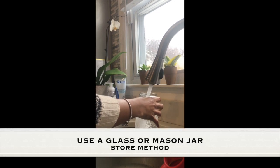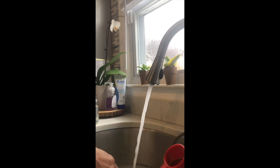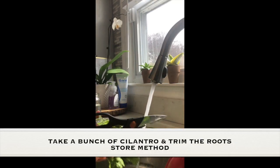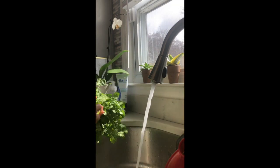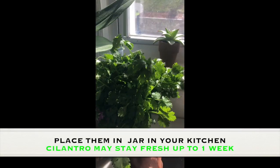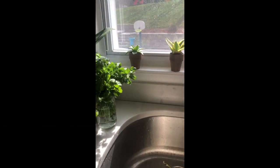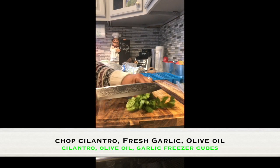Another way I like to store my cilantro is by taking a mason jar, filling it up with some water, trimming the ends of the cilantro, and placing it inside. I keep it in a visible area of my kitchen so I always see it and remember to add it to my recipes often.